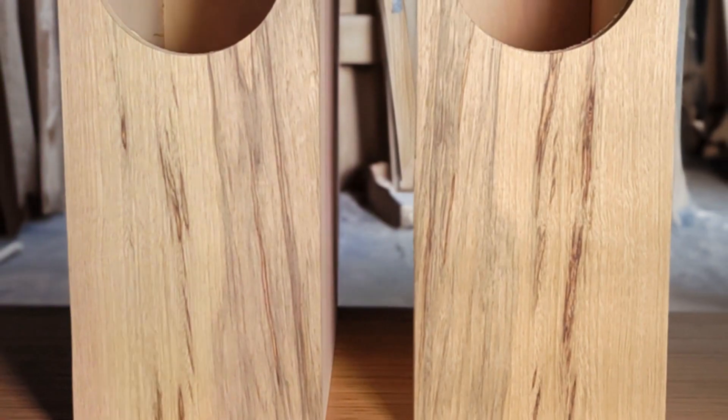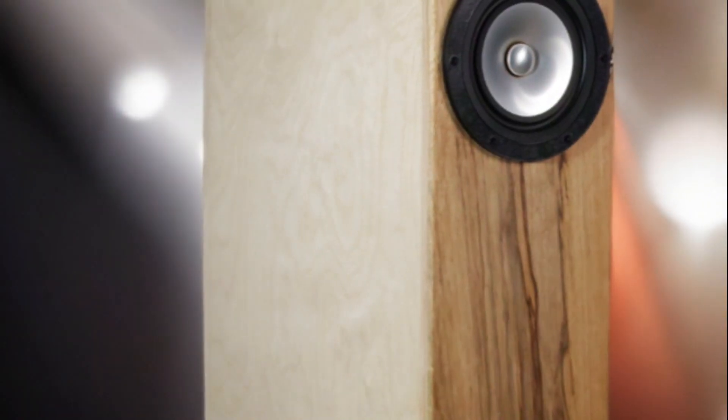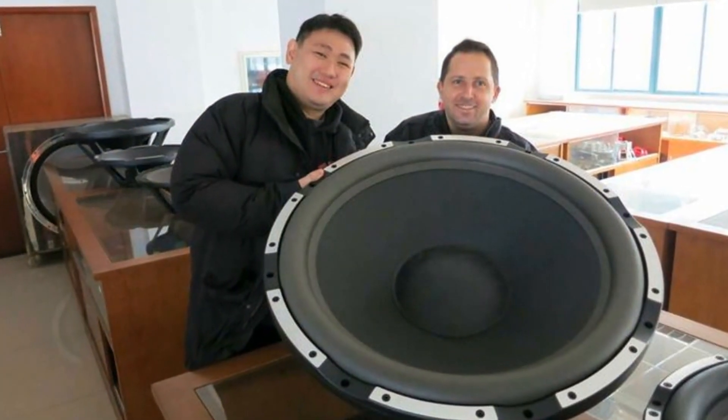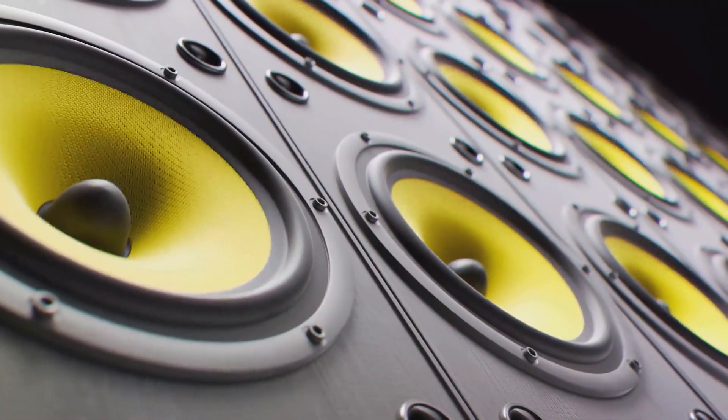Low frequencies like the rumble of thunder or the deep thud of a drum require a lot of control and power to reproduce accurately. In the world of audio, a smaller woofer in a compact enclosure faces challenges projecting these frequencies in all directions. They lose the bass support that larger woofers possess due to the smaller cabinet baffle.